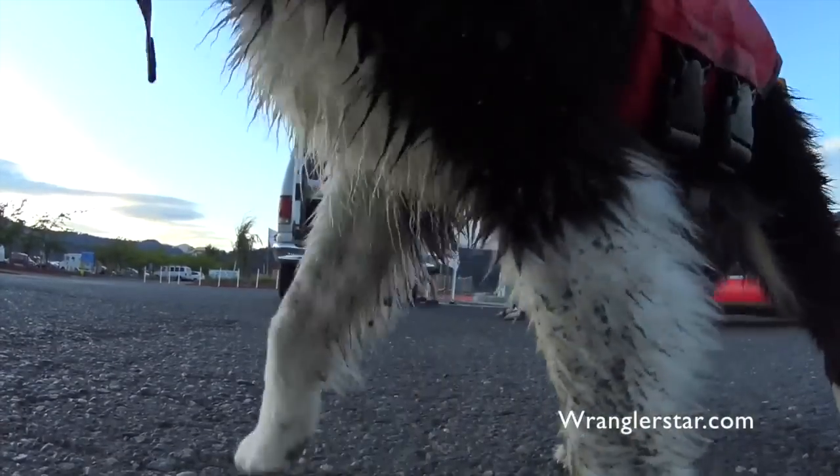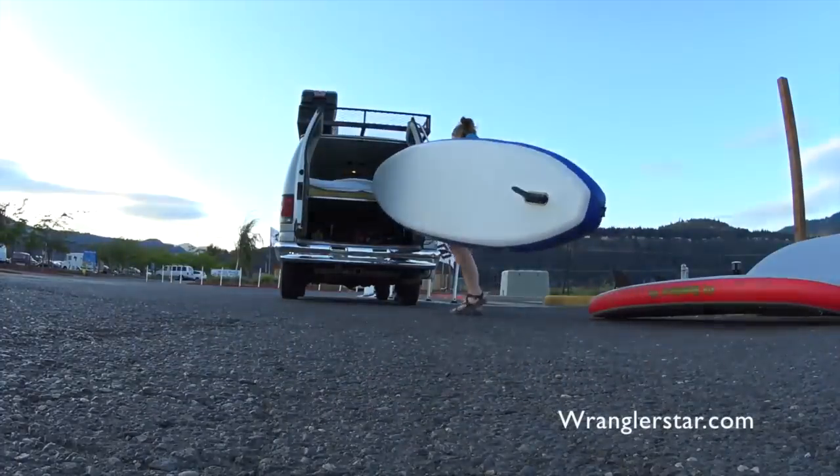Someone's coming. The cars are coming. Hey, let's look out. Pepper.